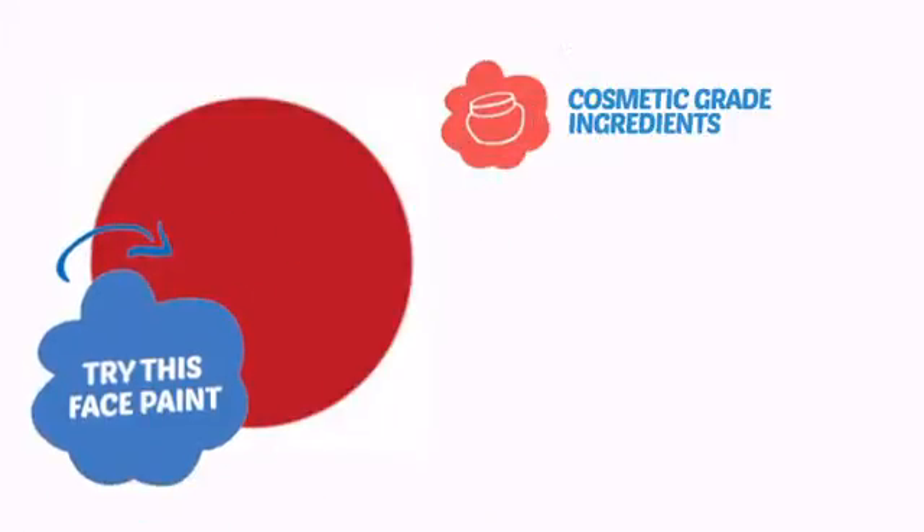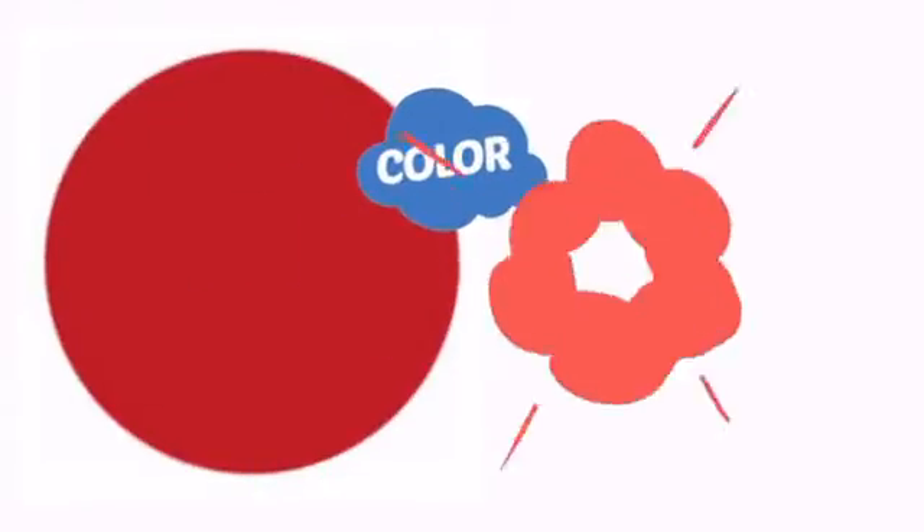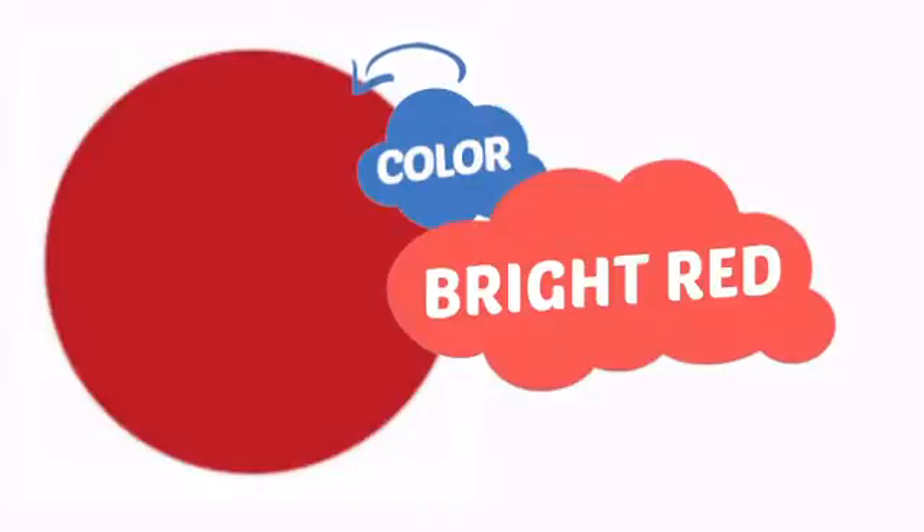Try this face paint with cosmetic-grade ingredients, easy application and removal, and long-lasting coverage. With an intense, vibrant color, it's a perfect way to perk up any outfit.